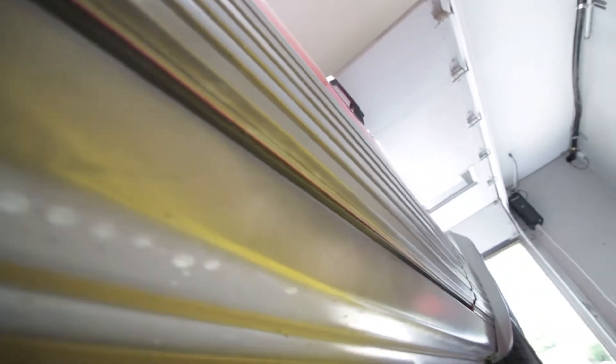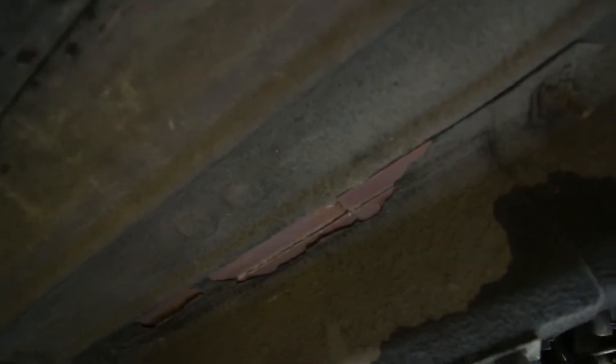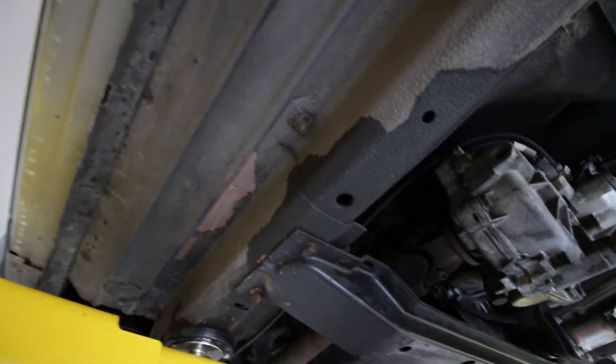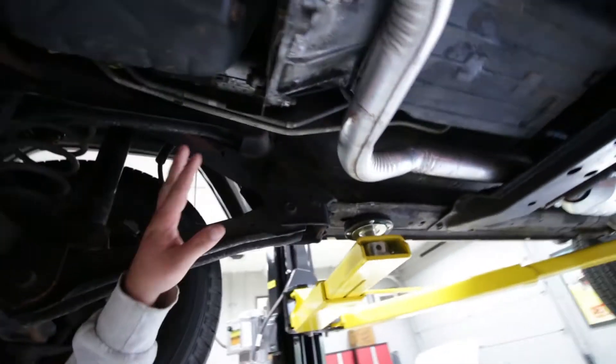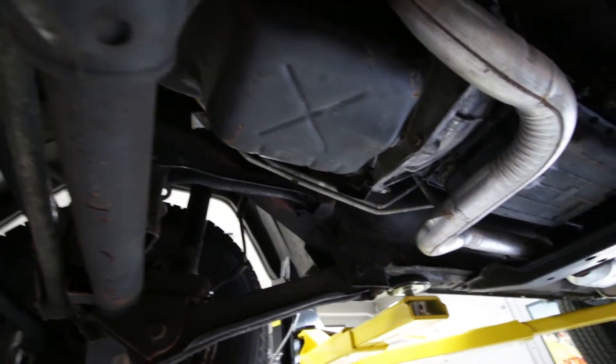The same goes for the bottom of the doors. You see only one spot here - there's no rust, just a little bit of that factory undercoating starting to peel, but again, rust free. Come over here a little further - clean, no signs of a kink or straightening anywhere.